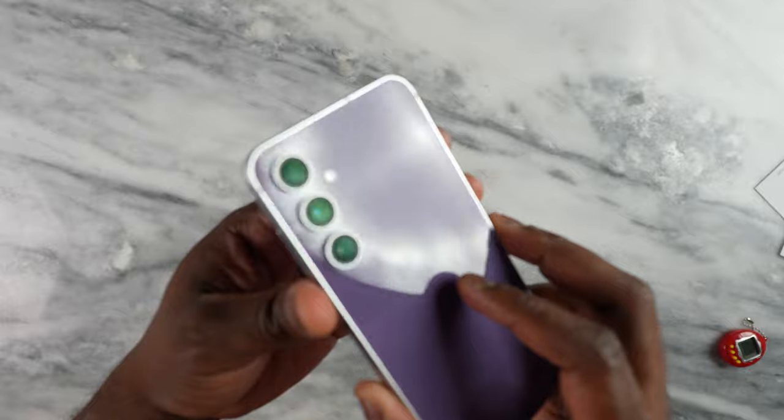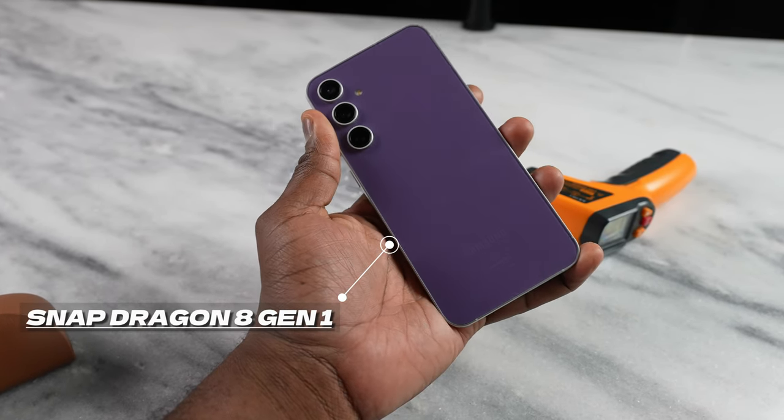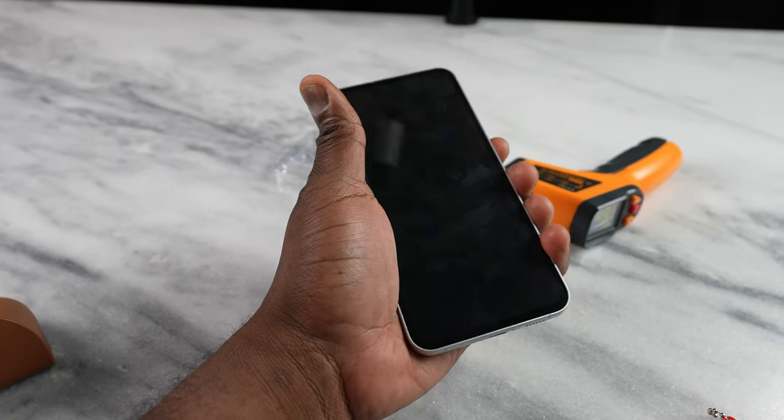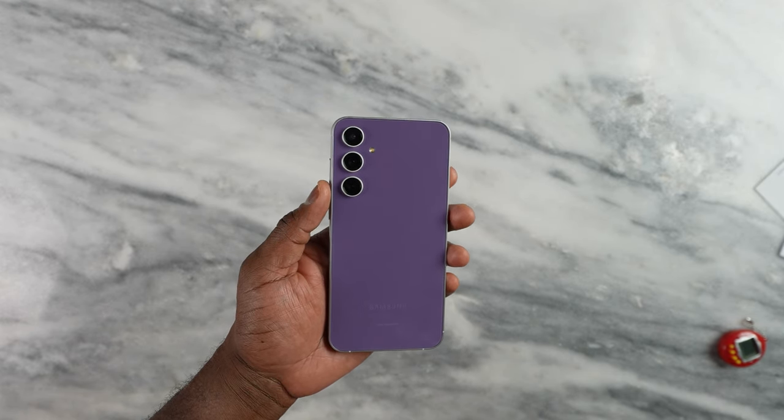It's a triple camera setup but the main thing we want to talk about first is the processor. If you're in the US, you're getting the Snapdragon 8 Gen 1 — yes, 8 Gen 1, you heard that correctly, not 8 Gen 1 Plus. While internationally you're getting the Exynos 2300. So you're wondering why they went with a processor that was not fully liked last year, when the 8 Gen 1 Plus really did a good job. I think it just comes down to pricing of the processor and where they want to position this device. But how does that compare in terms of performance — are we getting anything good, bad, or terrible?